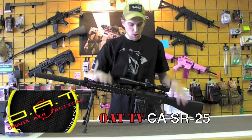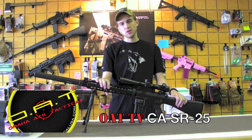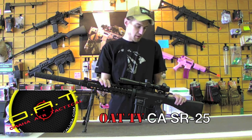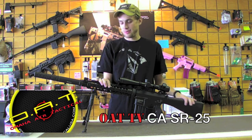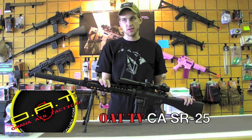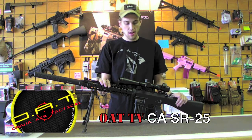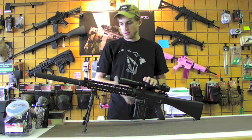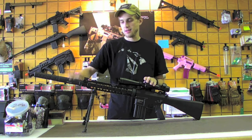YouTube, this is Rock at Omaha Air Tactical, and today we're looking at another classic armory gun — a very iconic gun some of you may recognize as the SR25, also known as the XM110 when it's set up as its whole system with the scope, bipod, and sound suppressor.